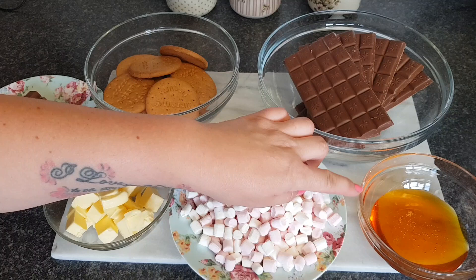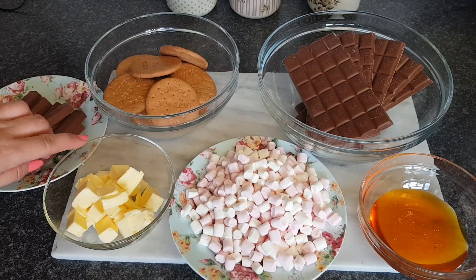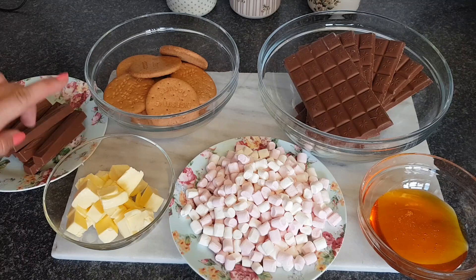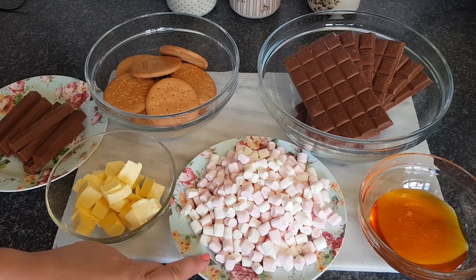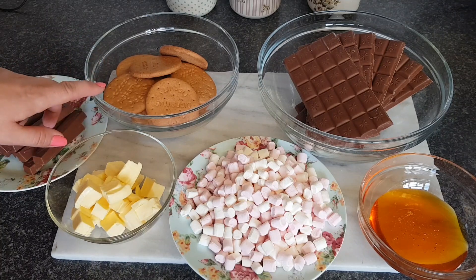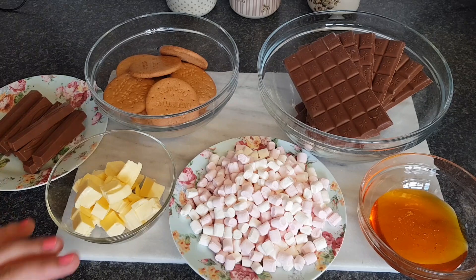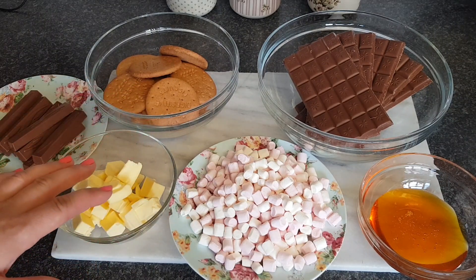You've got your 600 grams of chocolate, 125 grams of golden syrup, 125 grams of unsalted butter, 100 grams of mini marshmallows, 200 grams of digestive biscuits, and also 200 grams of chocolates of your choice. I've got these Aldi versions of the Kinder little stick things, but you can use anything you want. I thought they'd look quite cute in the middle because there's white bits in the middle. You can also customise it and add other things as well.